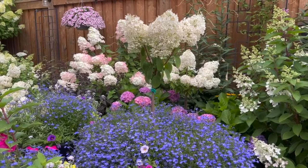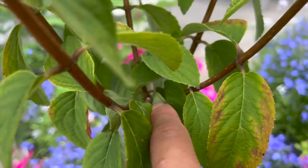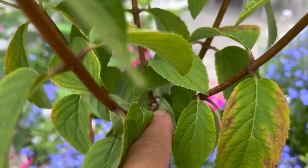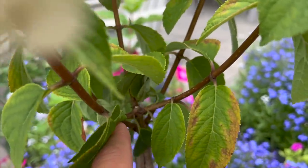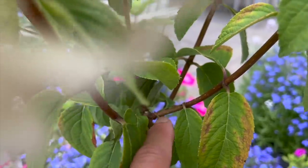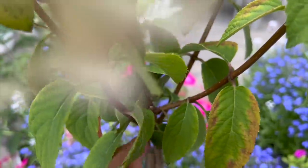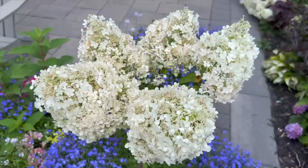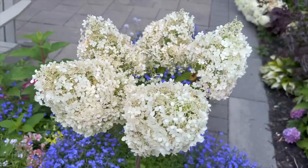I think it looks pretty good for a tree that's in its first year. I'm pointing at the top of the tree where the original one flower was that I cut back this spring. Since then I've allowed three stems to grow from that node, and I've got another two on the bottom. So this canopy right now has about five stems that form the five flowers you see up here.